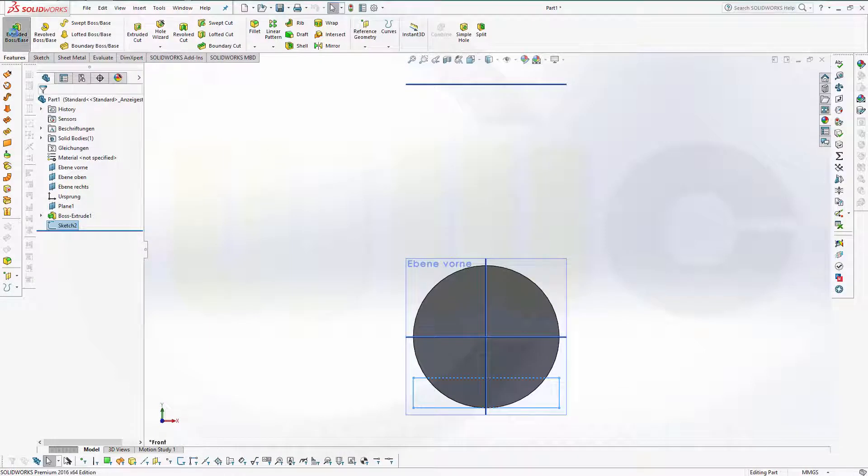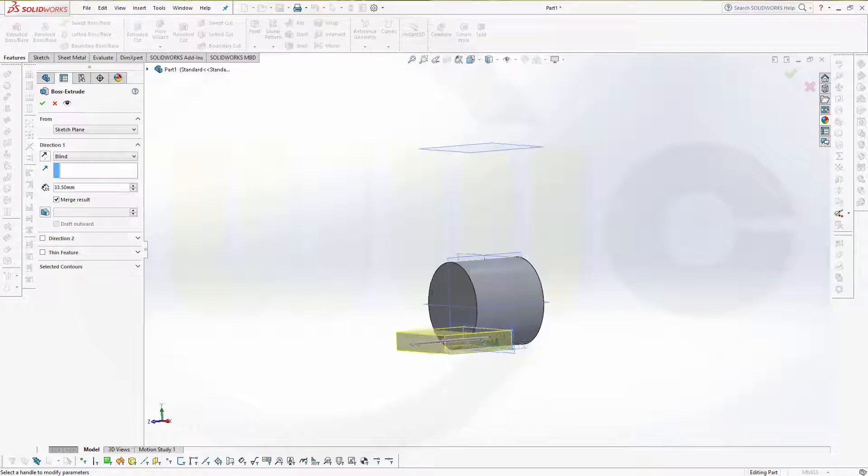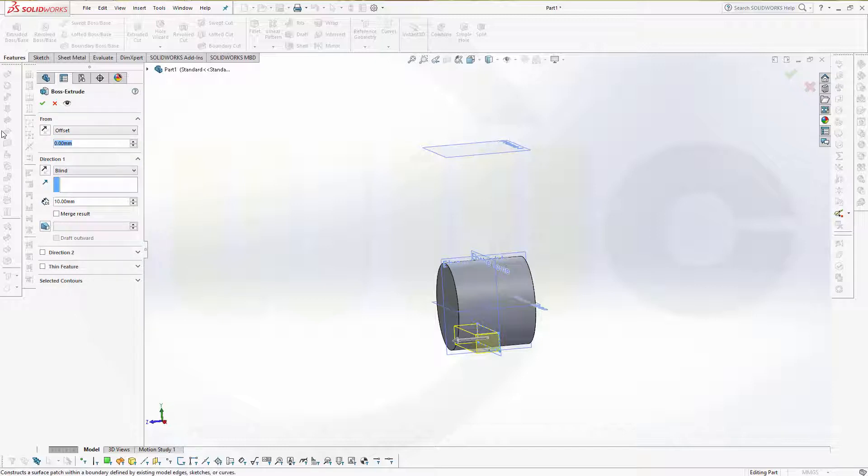Now let's make an extrude with that sketch. That should be 10. It should start with an offset, and that offset would be 6.75. Confirm.